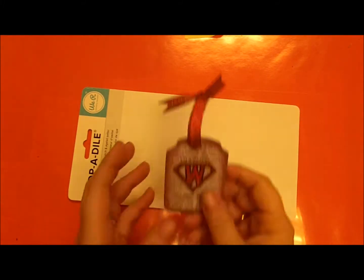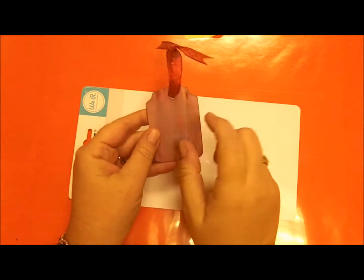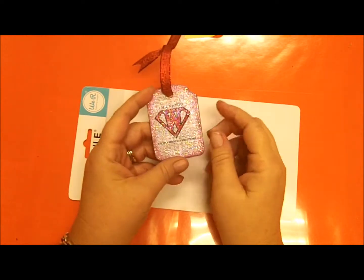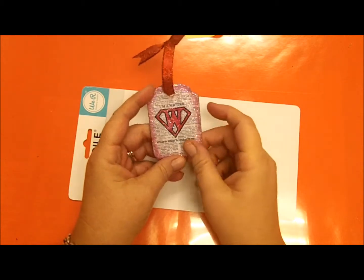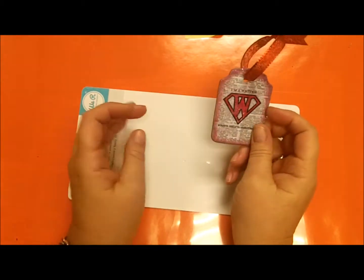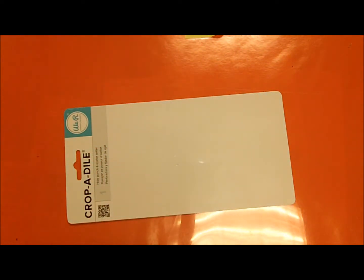Today I'm going to show you how to make this ornament. It's just a piece of wood and we're going to decoupage some paper onto it, then add the emblem, put a ribbon on it — the hole is already in it. It's a very quick, easy little ornament to give.